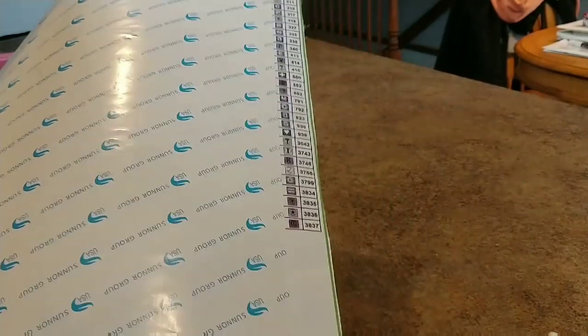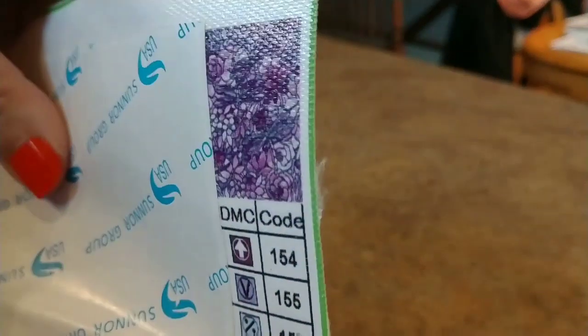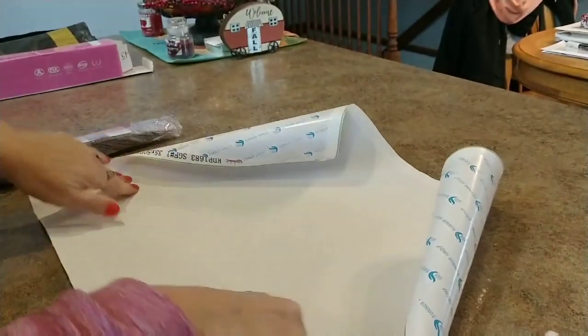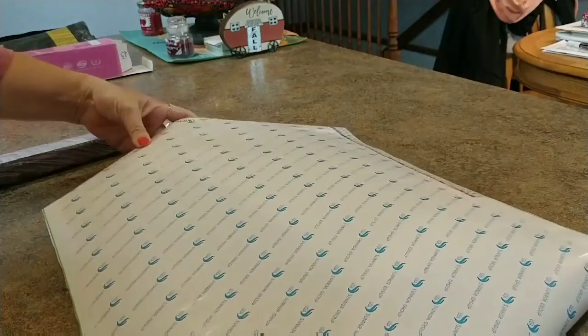We've got a key over here — a legend with our colors and symbols. It's a nice big key. There's a thumbnail at the top. Let's flip it over and look at the back — it's perfect, there's nothing wrong with it at all, it's in perfect shape.